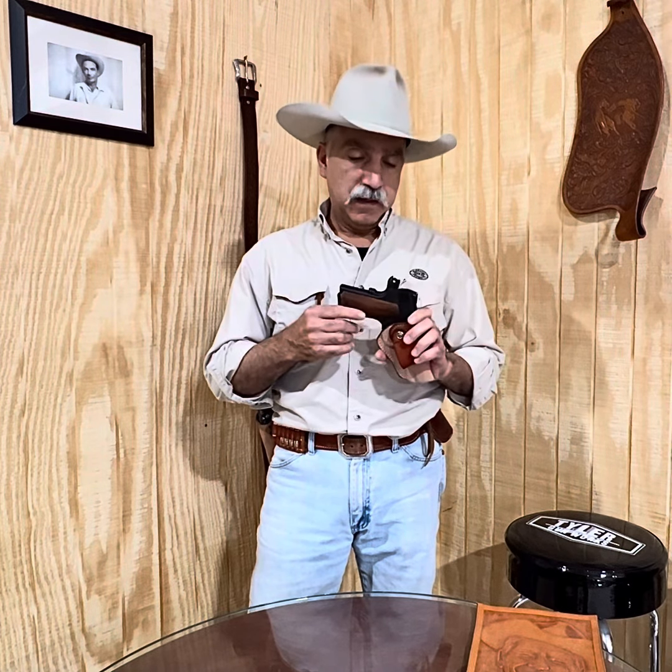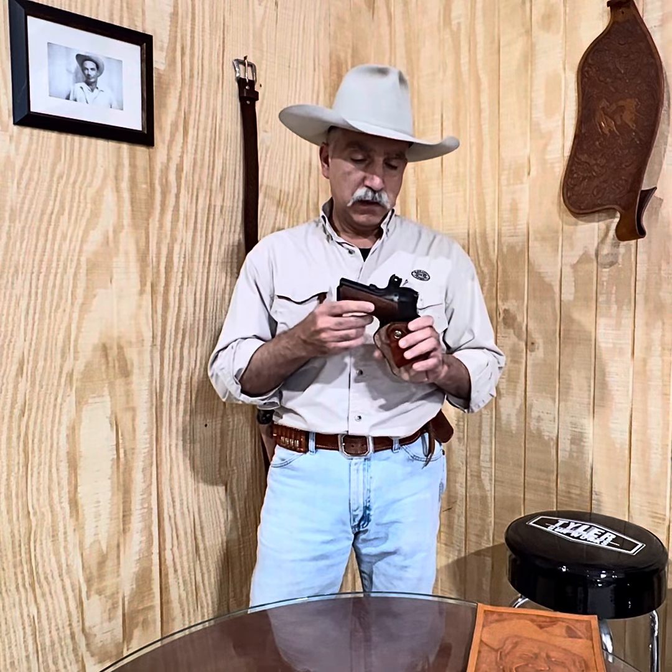The inside the waistband holster as we know it is fairly a modern thing. However, it's not really as modern as some would think — inside the waistband holsters go way back. Early, early saddle makers made simple pockets that slipped down inside the pants.